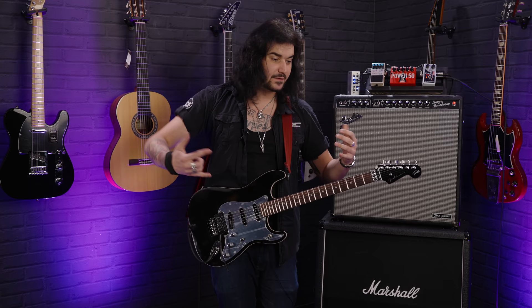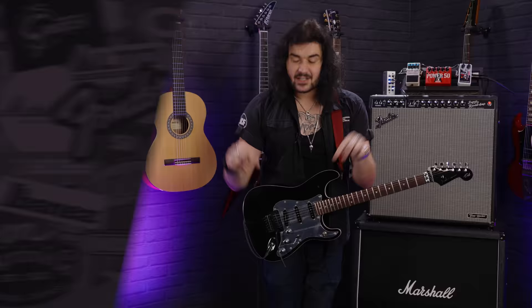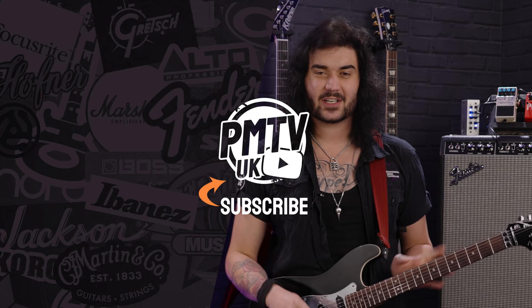Ladies and gentlemen, that is it — a swift little gear guide covering all the guitars Tom uses, the amplifiers, the pedals, and the way in which he implements them to get his iconic awesome tone. Let me know what you think down below in the comments. Everything is available from PMT — I'll link everything in the description box down below. If you like this video give it a thumbs up and subscribe to PMTV UK on YouTube for lots more cool guitar and music related content. We are PMT House of Rock on Facebook, Instagram, Twitter, and now TikTok. I've been Dagan, and I'll see you next time.